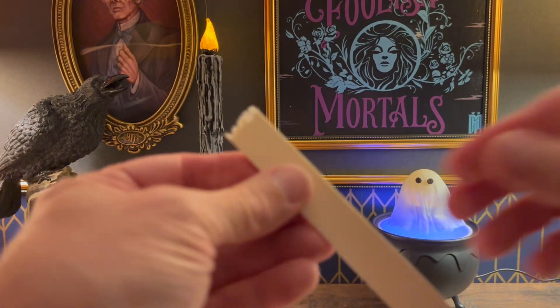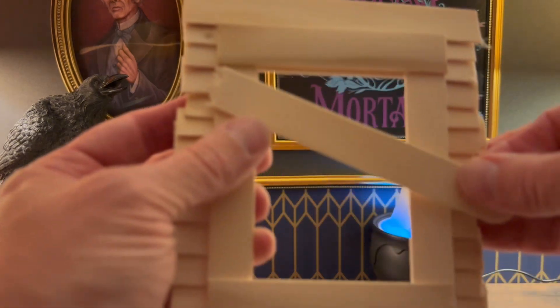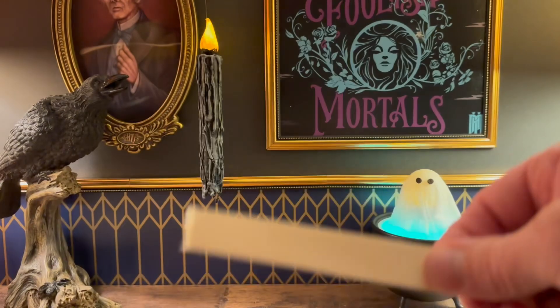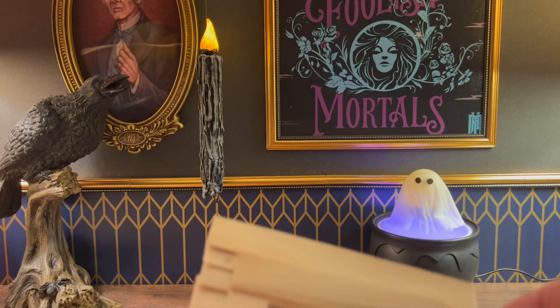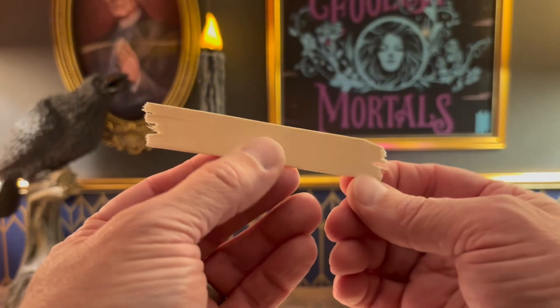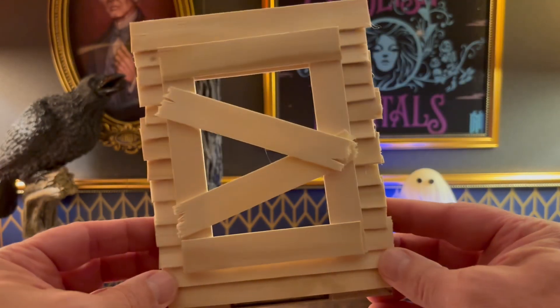Now we're going to build onto it with boards used to close up the house, if you will. These sticks can definitely be broken with your hand, nice and rough. Once you get a good measurement, I'm only going to use two here because I want to leave enough negative space to have whatever is inside peeking through visible. You can break it with your fingers, or take an exacto blade to roughen up the edges even more and give it a lot more character. Hot glue those two on — that looks great.